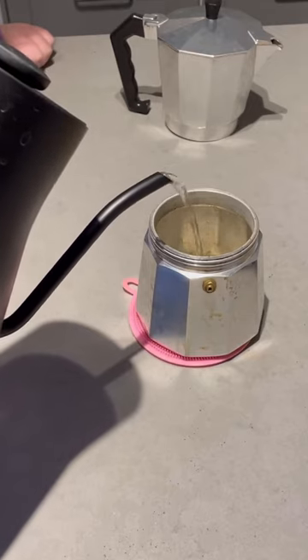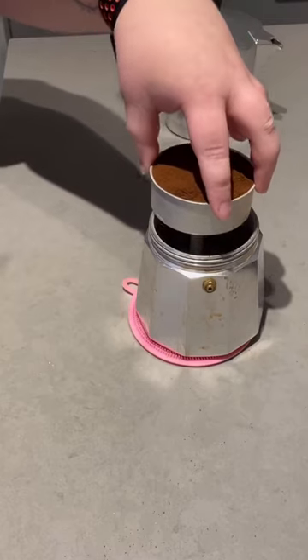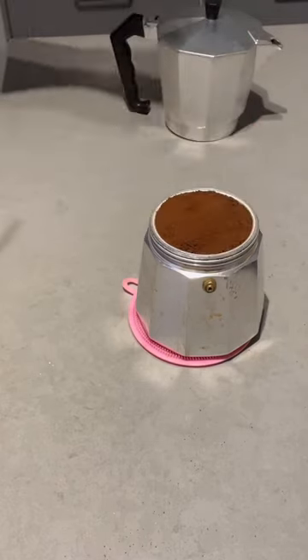Now fill up the bottom half right to that little button with boiling hot water. This is crucial to make sure your coffee doesn't taste super burnt.